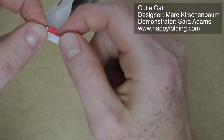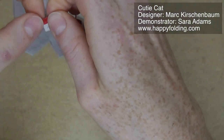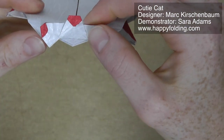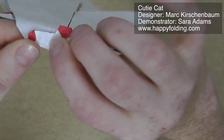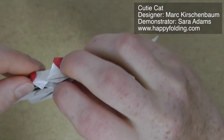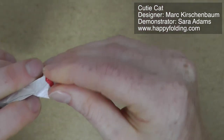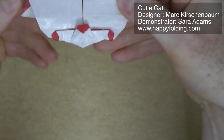Next we need to shape the eyes. We're just going to fold behind to make this section look symmetrical, and then we also want to shorten this section here. We're going to fold behind so that we're taking this inside the layers. Same on the other side.